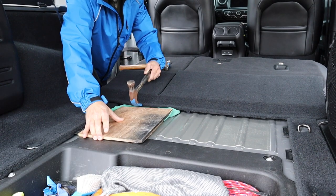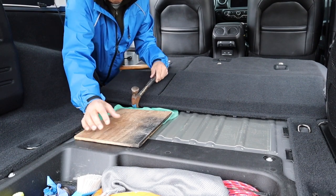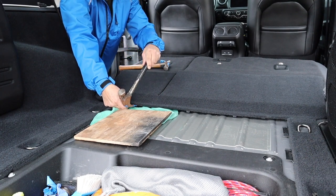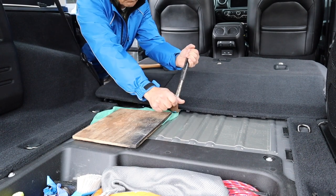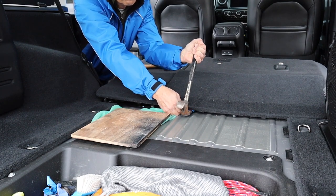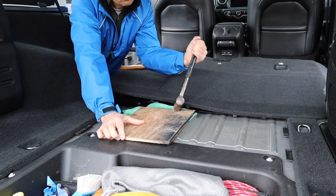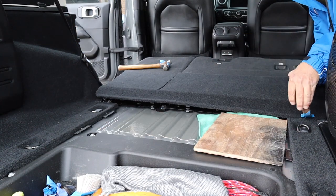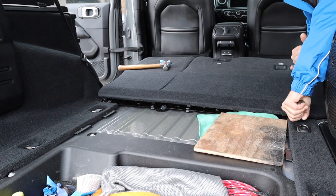Now we'll move on to the next alligator clip, where I used the plywood to give me some leverage. You can see here as I begin to pull up on the hammer, I'm experiencing some resistance because I put it underneath the metal plate — I have to wedge the claw between the metal plate and the plastic cover. And then you can see how simple it comes out once you get that right. I'm just going to put the cardboard under there for more leverage, and you can see it comes out nicely. Just lift it with your fingers and put your claw in between there and pop it out.